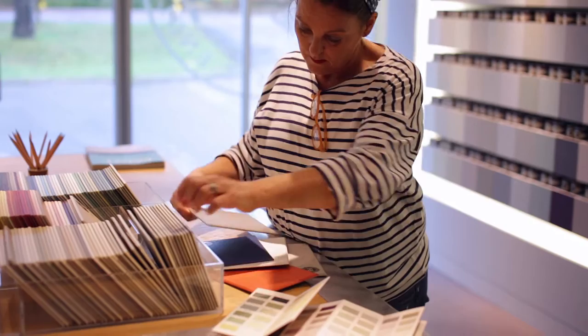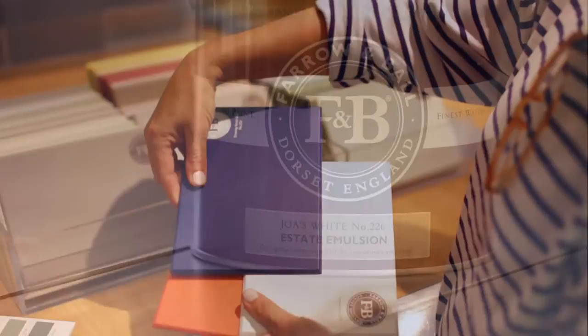Joah's White was named after our original colour consultant who helped develop many Farrow & Ball colours. It is a very warm neutral with an underlying black, which makes it perfect to combine with limestone, leather, and linens.